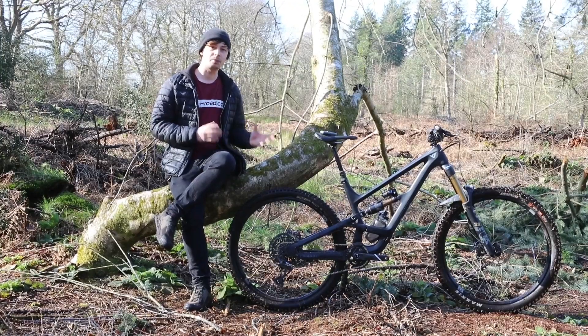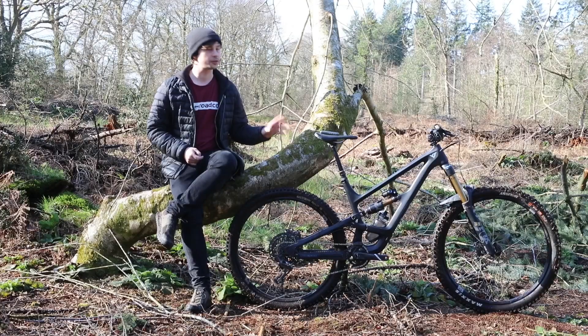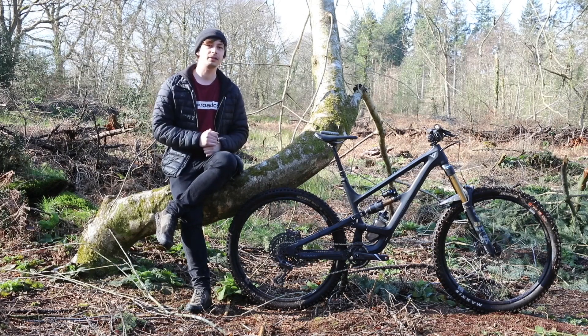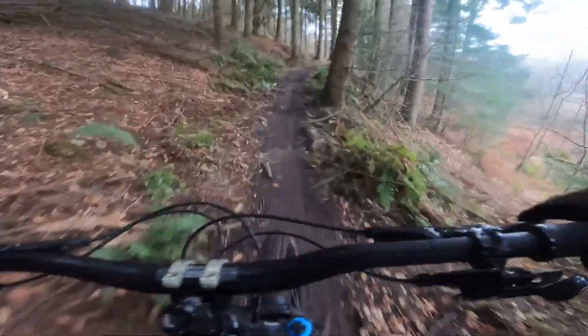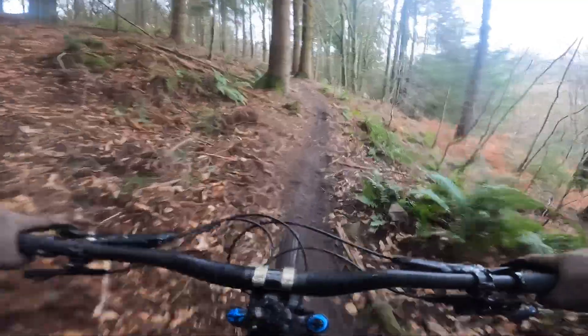Moving on to the spec, we've got the Capra in its highest-end build — ignoring the uncaged models — and this bike will set you back £5,715 all in. For that money you get Fox Factory suspension with a Fox 38 at the front and a Float X2 at the rear. Front travel is 170mm, rear is 165mm. Crisp shifting comes from SRAM's X01 mechanical groupset with 12 gears and a 52 tooth cog at the rear.